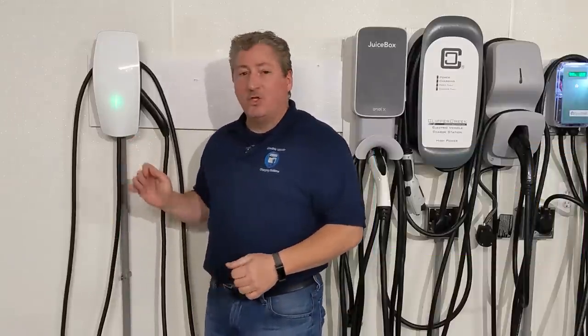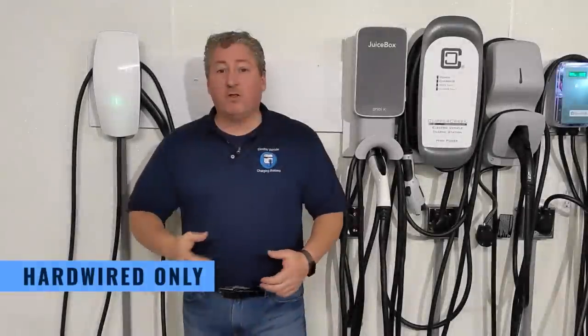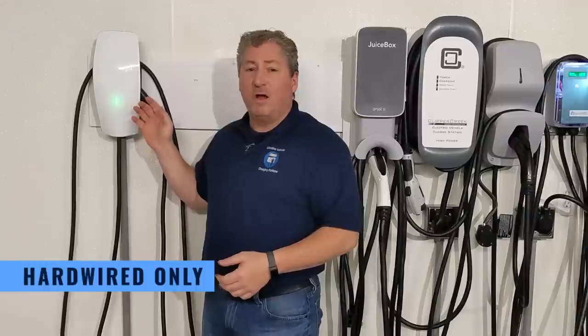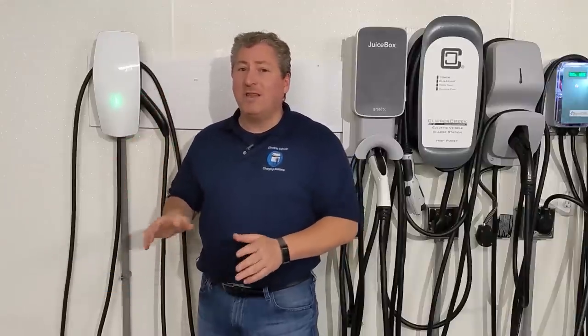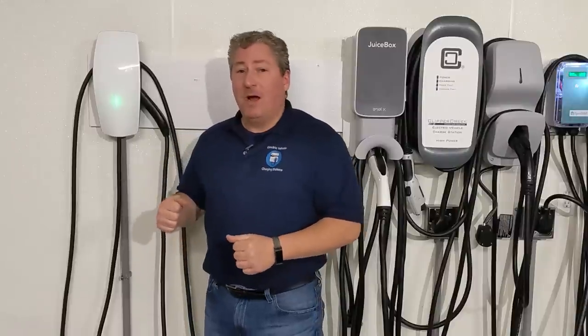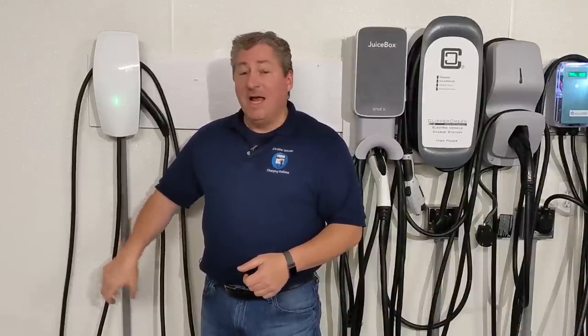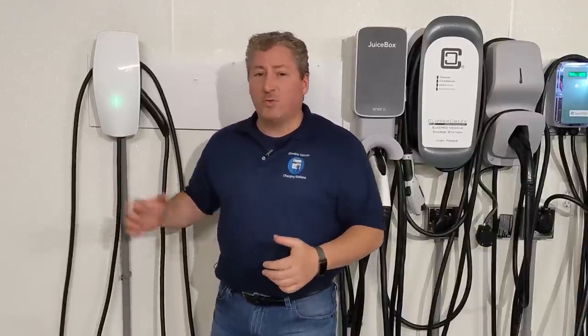Another difference: this unit is only available hardwired, unlike the other chargers we review here which come as plug-in units. Tesla previously offered a plug-in wall connector that could deliver 40 amps, but they discontinued that. So the Gen 3 only comes hardwired. If you really wanted a plug-in setup, you could install a NEMA 14-60 plug and outlet — but I always recommend a qualified licensed electrician for any wiring work.